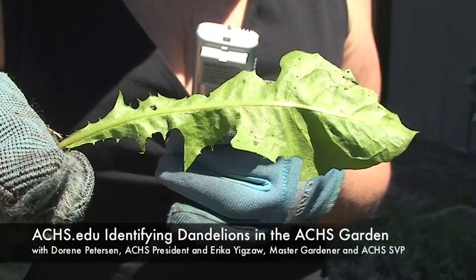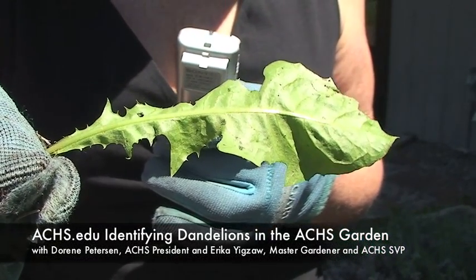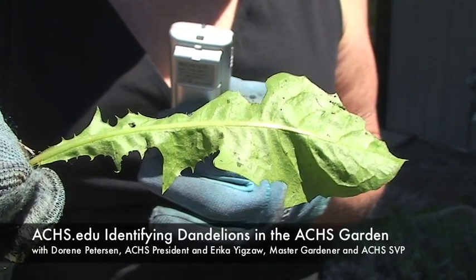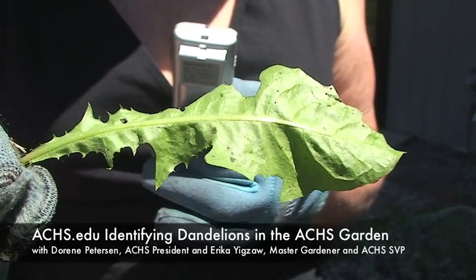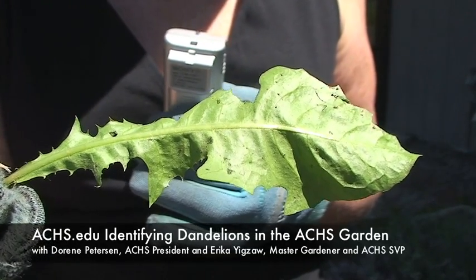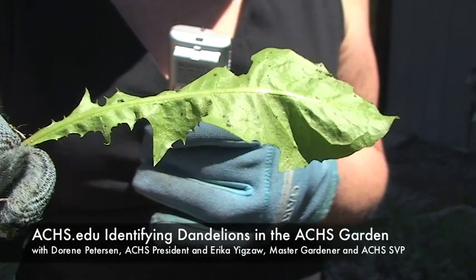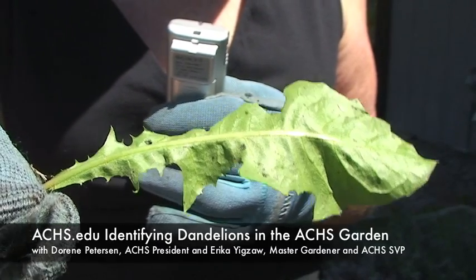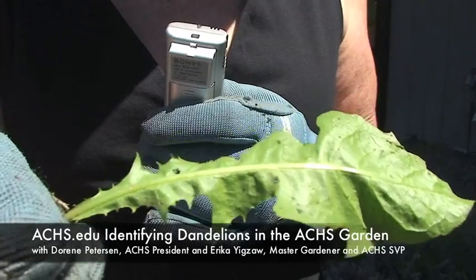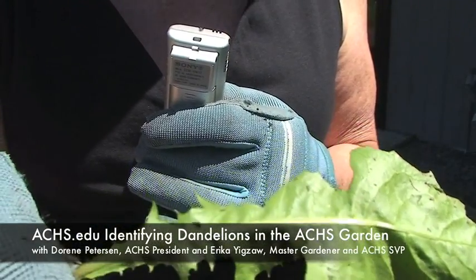So this is a close-up of the dandelion. One of the most notable identifying characteristics of a dandelion leaf — which can look a lot like a common plant called a hawk bit, which is not a medicinal plant — is the fact that it has no hairs on that midrib, the middle part of the leaf.